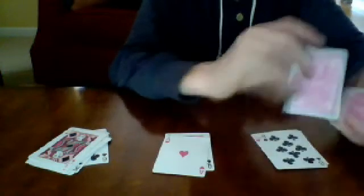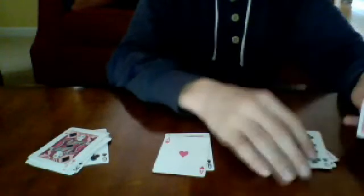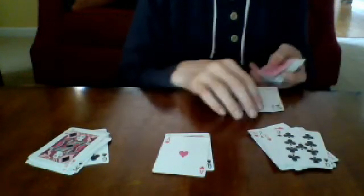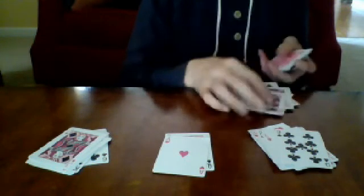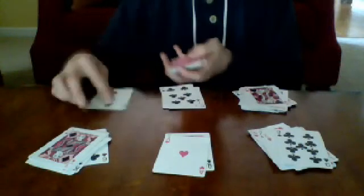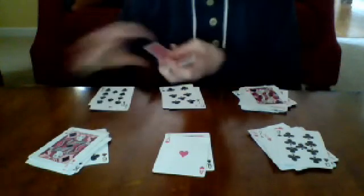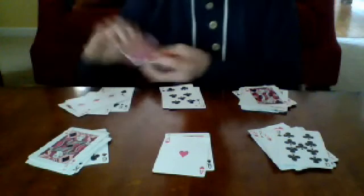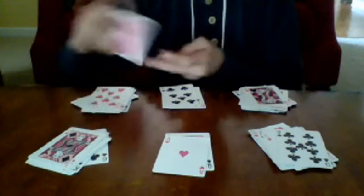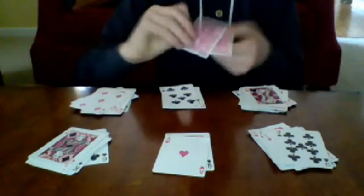Queens count as 12, so you only need one more card to reach 13. Then an ace counts as one, so you count two through thirteen — twelve more cards. Continue making piles this way until you don't have enough cards left; those become the extras, set face up to the side.